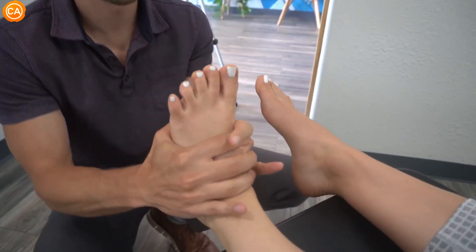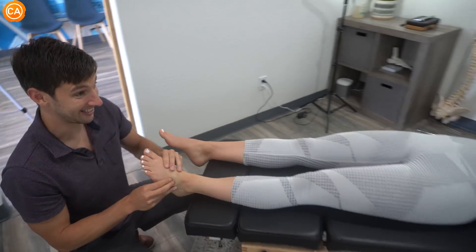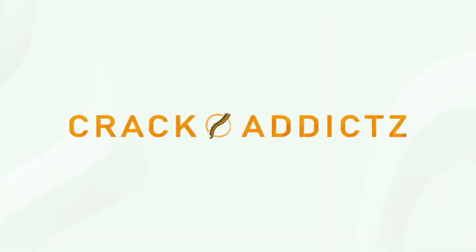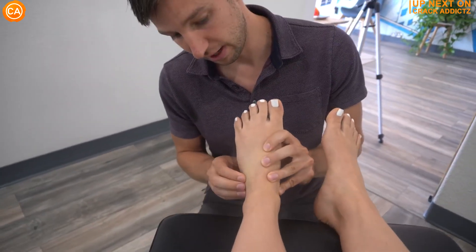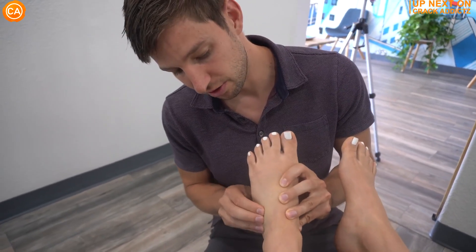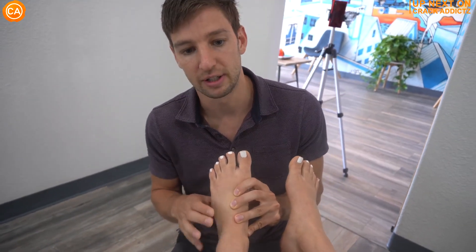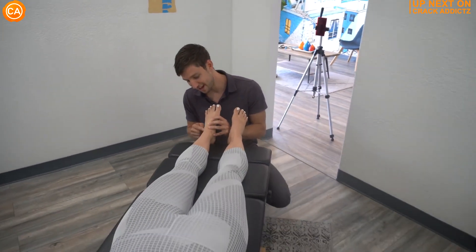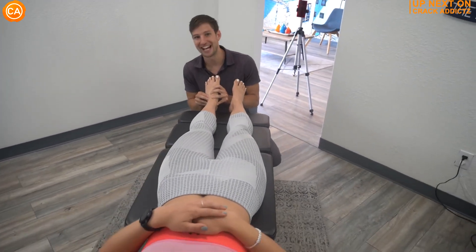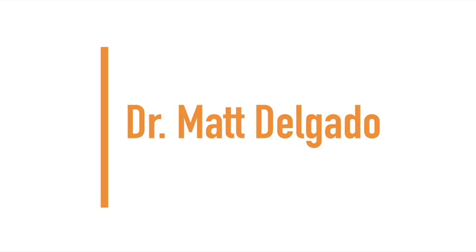What is going on, crack addicts? Welcome back to the channel. In today's video, I'm going to be posting a wide variety of chiropractic adjustments from some of your favorite chiropractors, with some new additions also. All of their links will be in the description — that's where you can check them out directly. Now let's get into it. Next up we have Dr. Matt Delgado.